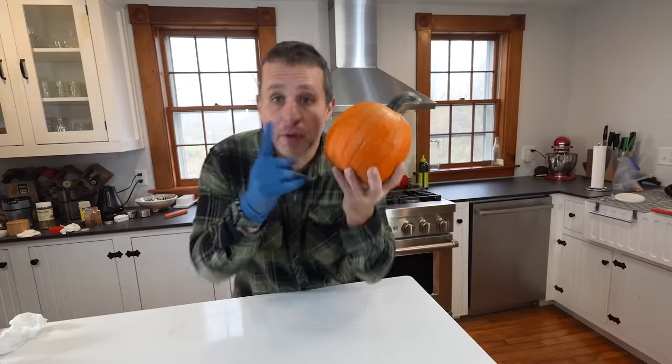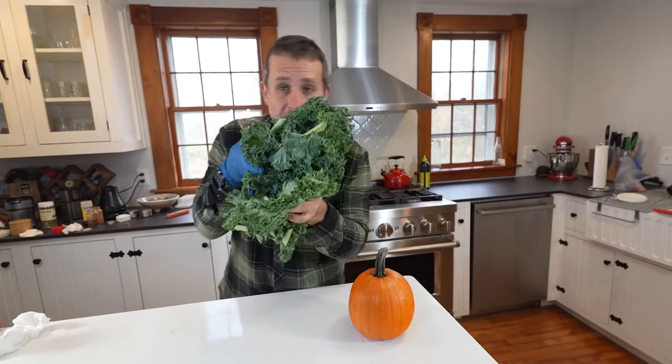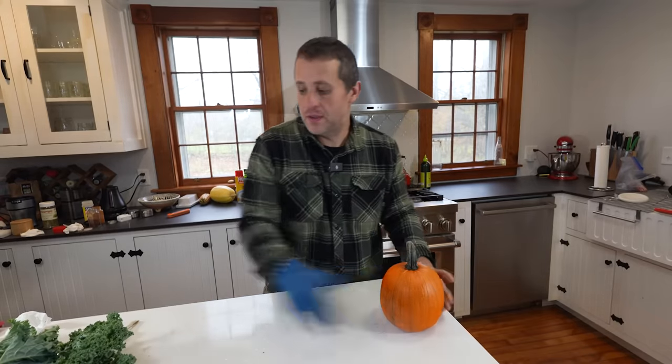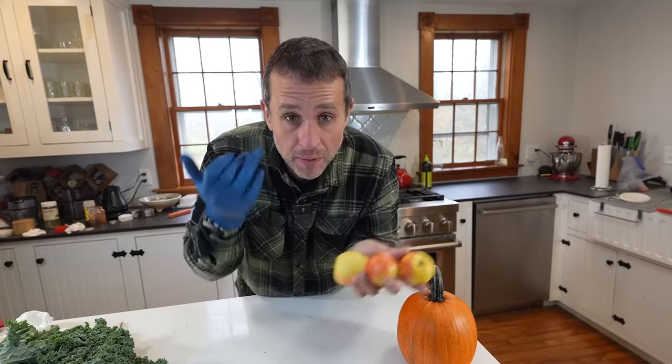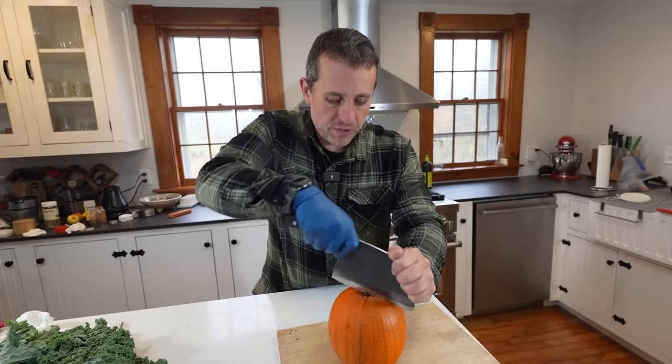As we prep the side dishes, we're going to roast some pumpkin grown right here on the farm, along with some of the last kale of the season from the garden and garlic we grew earlier this year. So it's going to be roast pumpkin, sautéed kale and garlic. We're also using apples and maple syrup from our farm to make a nice sauce for our goose. Step one: split open this pumpkin.